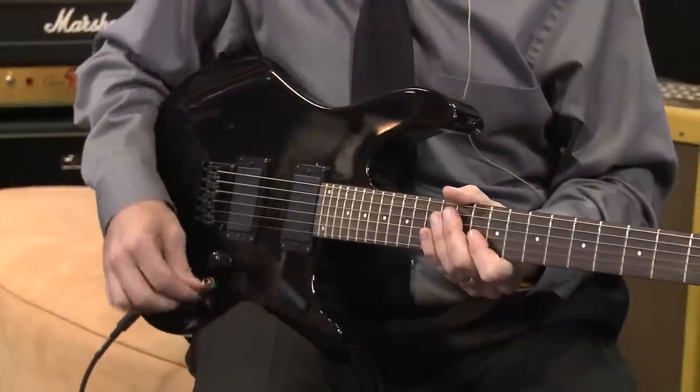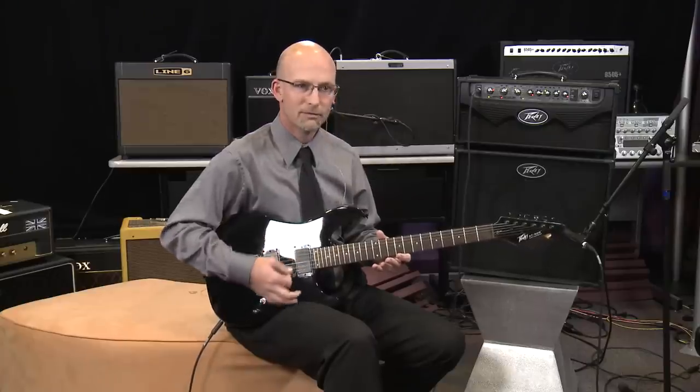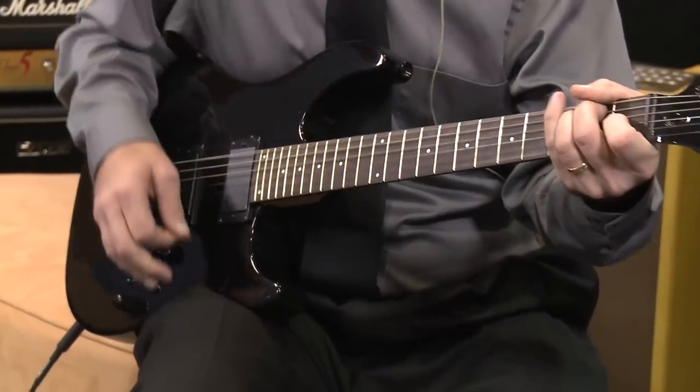You'll notice one of the problems with this guitar, though — it's out of tune. With the flick of a button, it's back in standard tune.